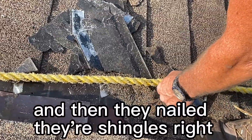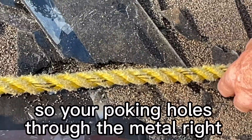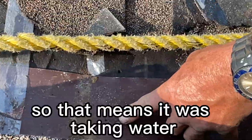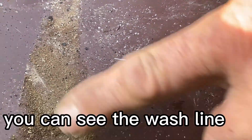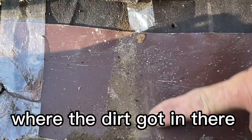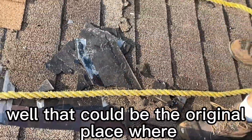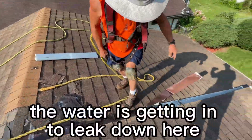They nailed their shingles right through the pan flashings, so you're poking holes through the metal right into the roof. You can see that one's a little rusty, which means it was taking water. You can see the wash line where the dirt got in and worked right on that nail — that could be the original place where the water's getting in and leaking down into the garage.